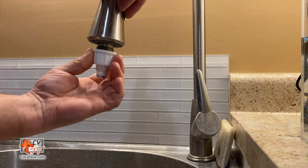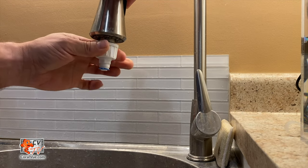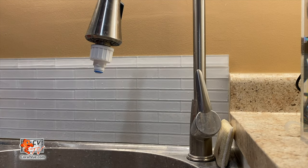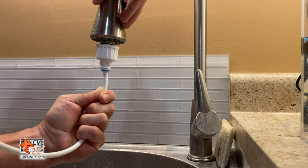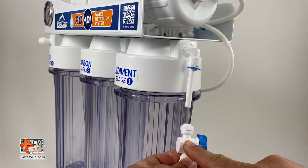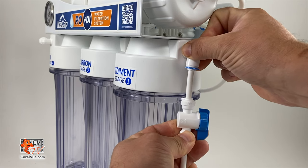To connect the water supply, attach the white feed line to the cold water supply using the included garden hose feed adapter. If your faucet or utility sink does not have a garden hose thread, you can purchase a feed water adapter or faucet coupler from your local hardware store. Install the ball valve in line between the RODI and the feed source to conveniently shut off the water to the system.